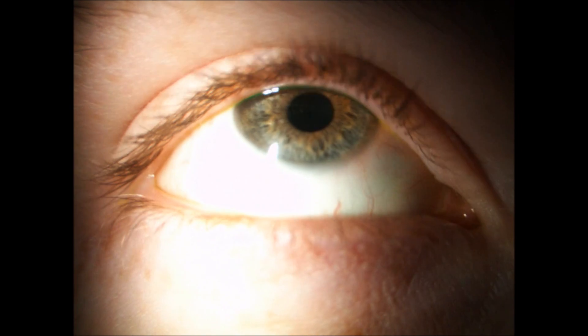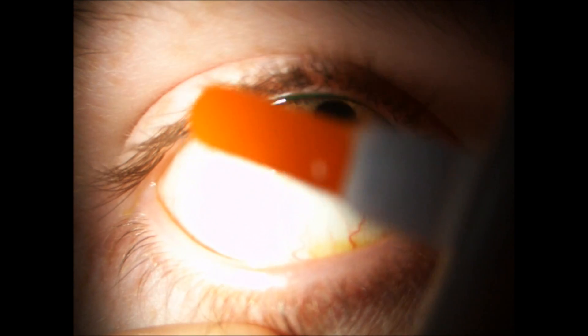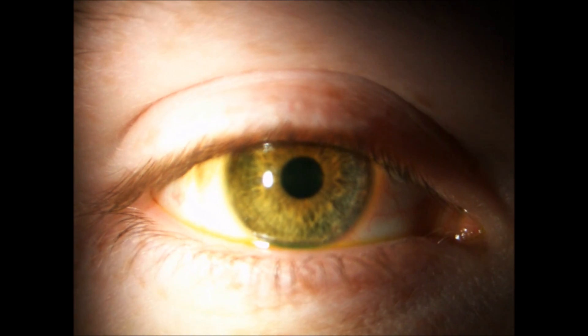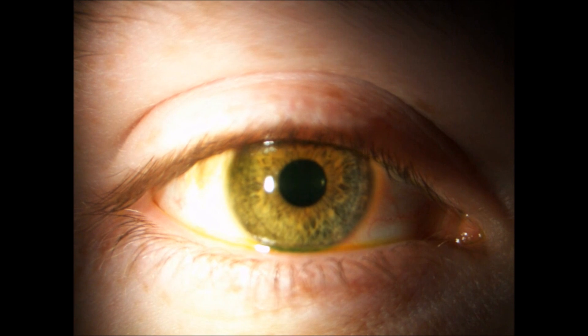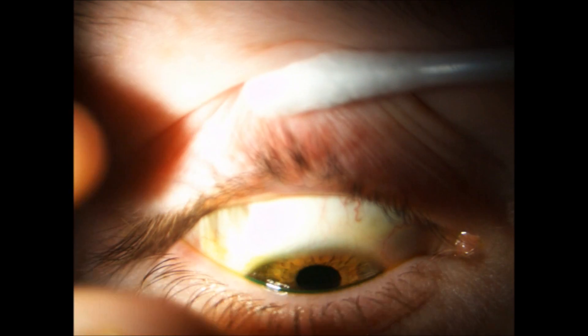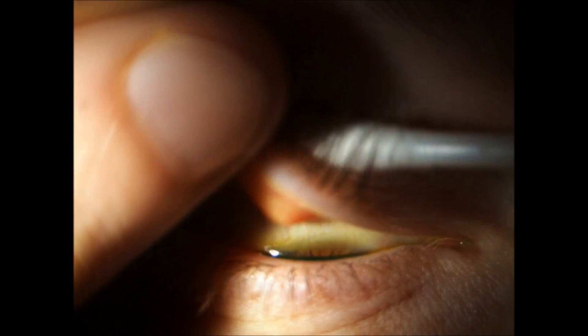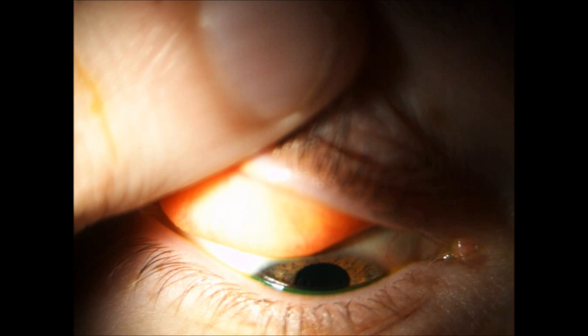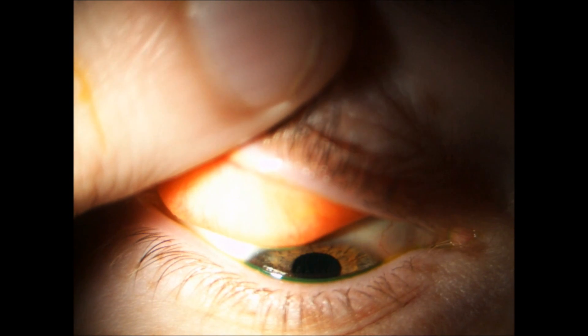If you get the patient to look up — so if you look up for me — we'll bring the lower lid down and then we'll just instill one dab of fluorescein. That should be more than enough. Now get them to blink a few times, just make sure they're nice and comfortable. Now we're going to invert the lid. So if you get the patient to look down, bring the cotton bud up and then just with your thumb, you're just going to bring that down in one fluid motion. Get the patient to keep looking down because this will maximize comfort.